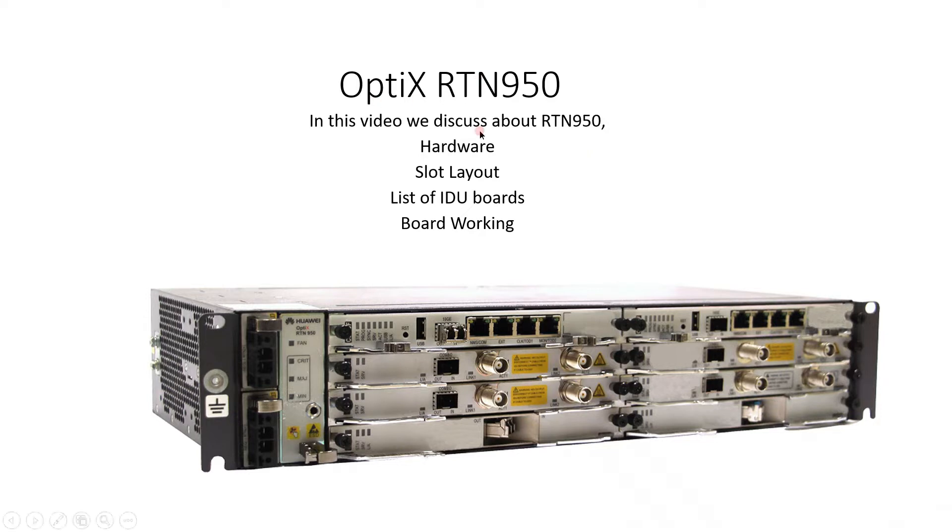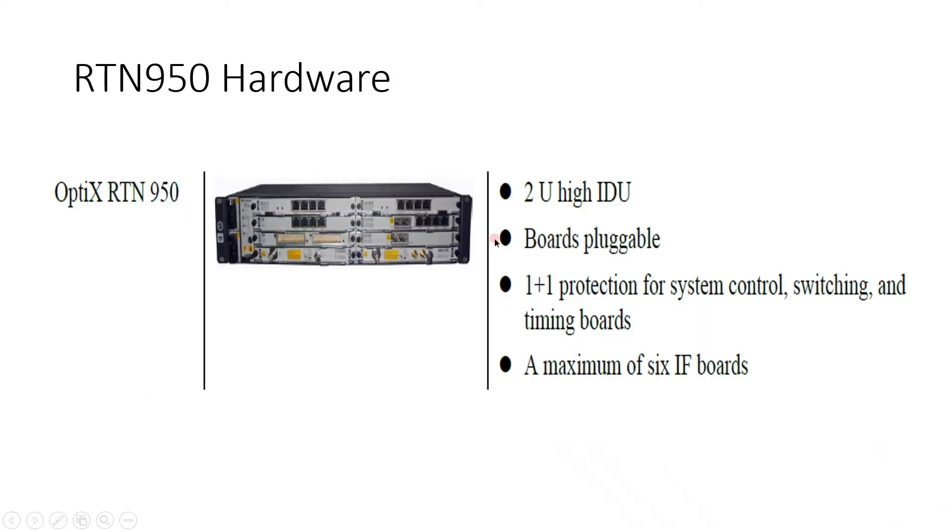Here we discuss about hardware, slotless layout, list of IDEO boards and board working. RTN 950 hardware looks like this — chassis height is 2U, and IDEO boards are pluggable. You can easily plug and unplug the card. There is one plus one protection for the system control, switching and timing board.